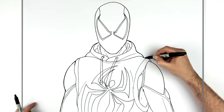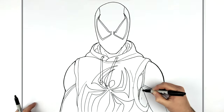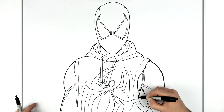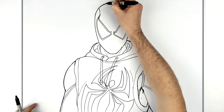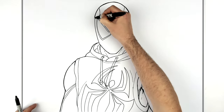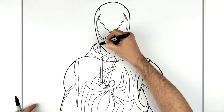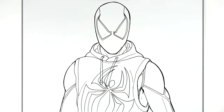It makes the character stand out. Line weights — different line weights have different effects in the drawing and make certain things stand out more than others. And if some of your lines are scratchy, it helps clean them up. That's how you draw Spider-Man — the Scarlet Spider suit. Hope it's helpful, bye guys!